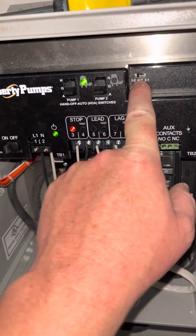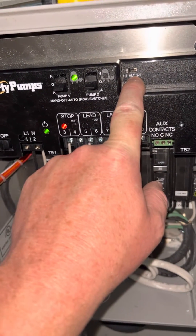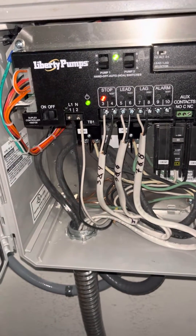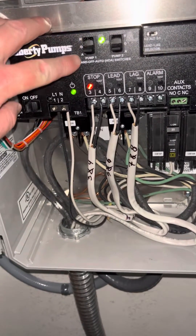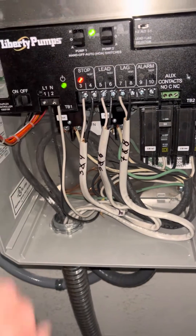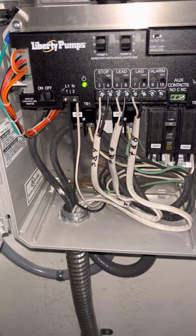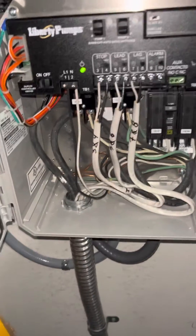You can see the lead lag is actually set to one, two — it's not on alternate. I'll fix that in a minute. My HOA switches work perfect. You can go to hand operation now or leave it in auto the way I've got it set. And it's off. Great job, Liberty — you've helped me and my family out.